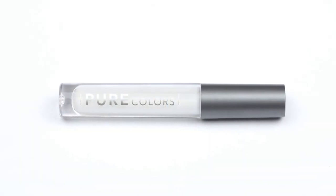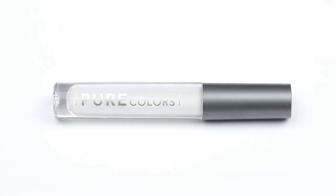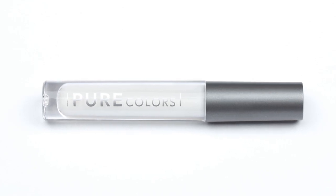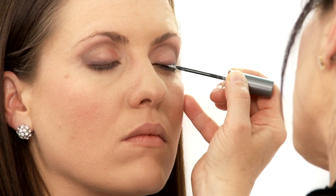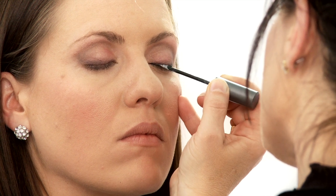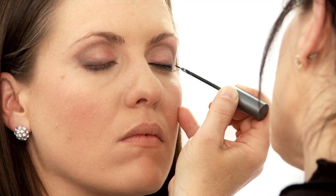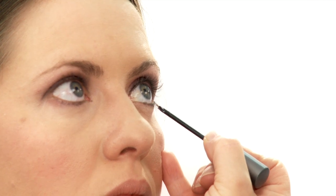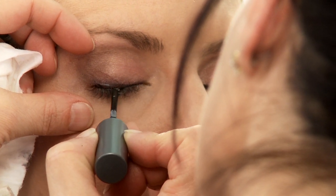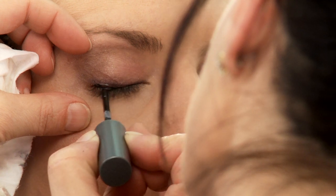You may also use the specially formulated eyeliner sealer for a long-lasting, non-smudging and non-smearing application of the mineral pigments. Take your Pure Colors eyeliner sealer and dip it into the mineral pigment of your choice. Glide the eyeliner wand across the lash line above the eyelashes on the top and below the lash line on the bottom. Make sure to clean off the eyeliner sealer brush before putting it back into the tube — this will prevent too much color from blending into the sealer formula.